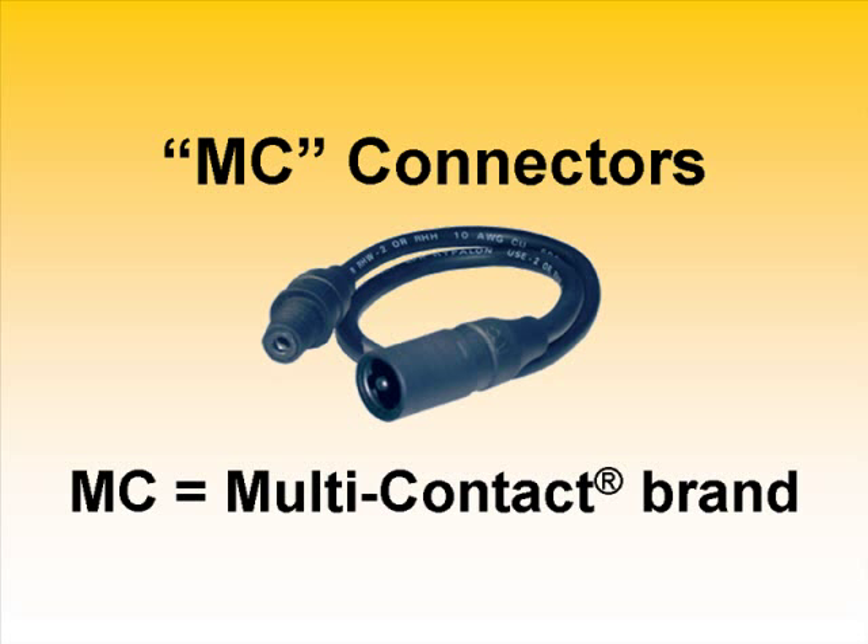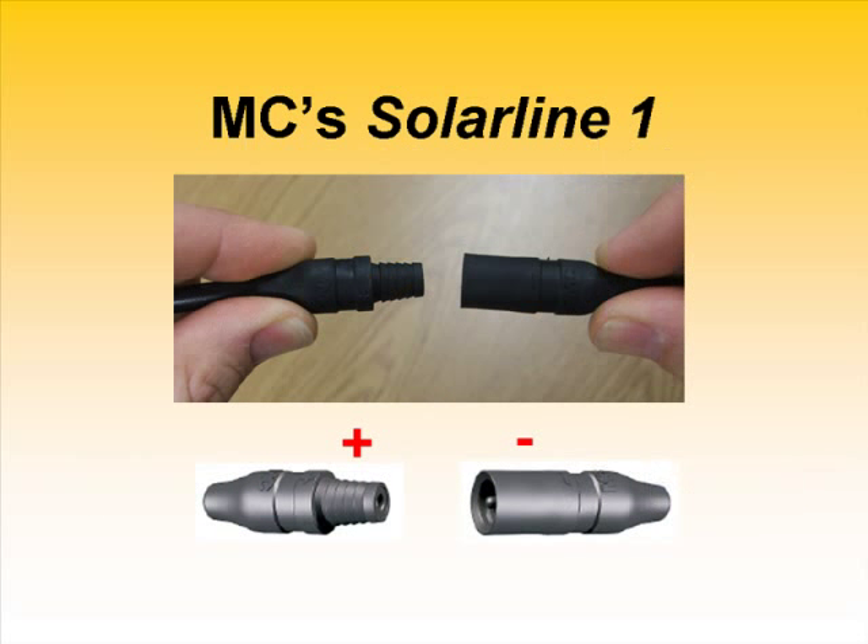In this Alt-E video tip, we'll explore the three main MC connectors used in PV modules and show how they work. Currently in the U.S. market, the most common MC connector type is their model named Solar Line 1, shown in this photo and illustration.